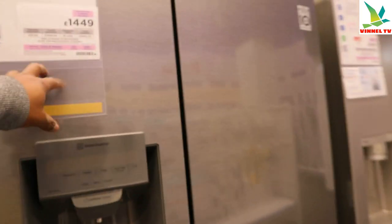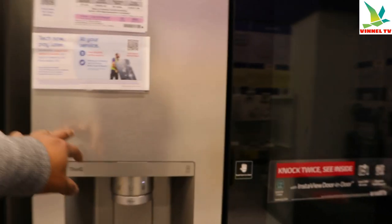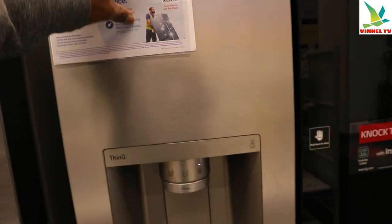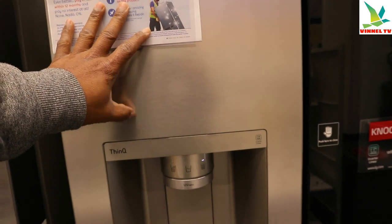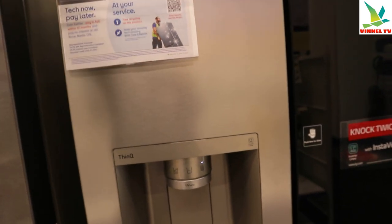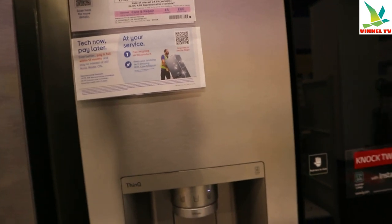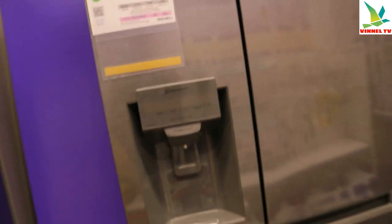Both are the same size, just different colors. This LG American-style holds 416 liters — that's 23 bags. So this one is also 416 liters, 23 bags. So fascinating.